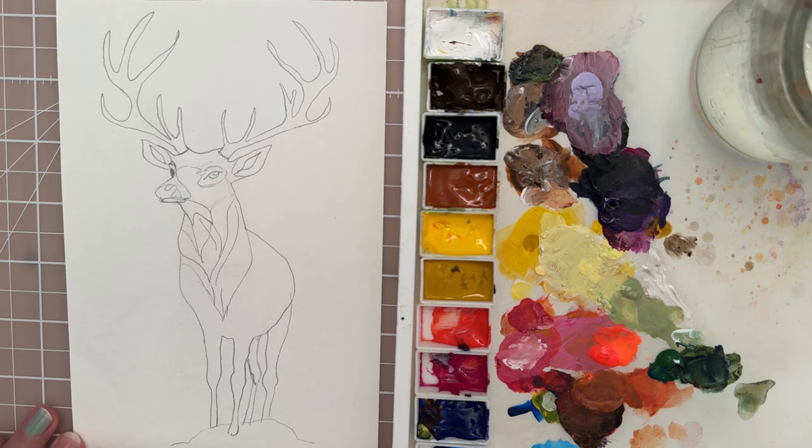Hi there, welcome to another painting tutorial. In this tutorial we're going to paint a deer. Let's get started.